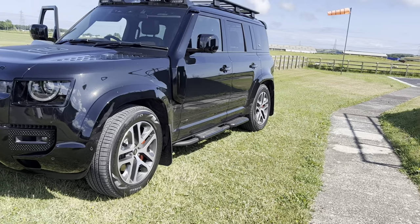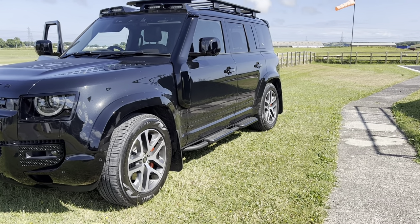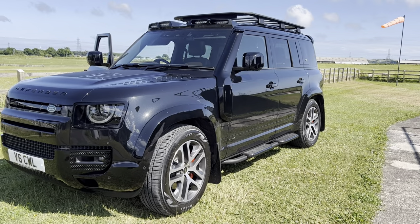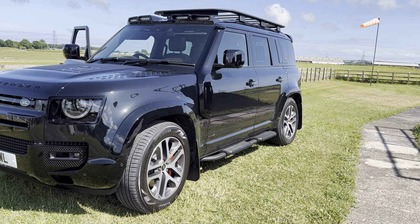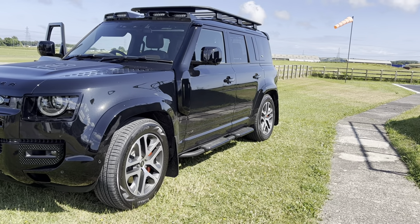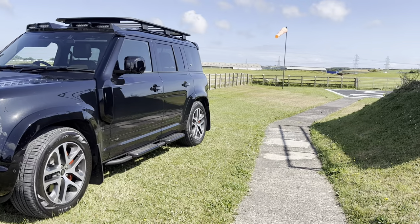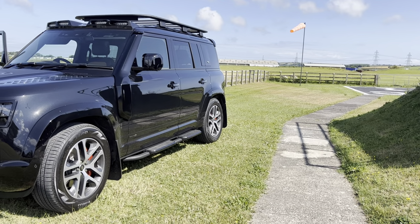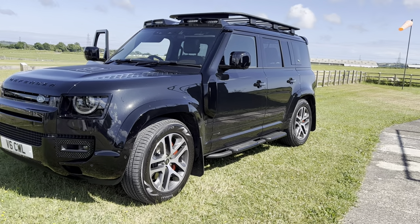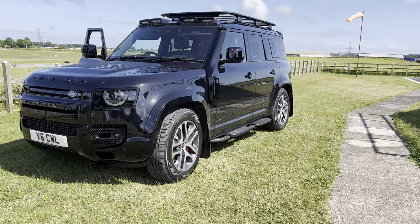I've done around 750 miles now, which is good. I've had no problems whatsoever, which I didn't have with my last Defender either, which was a two-litre. I'm averaging on a good run, taking it easy, about 33 mpg, which is quite good really for a three-litre.